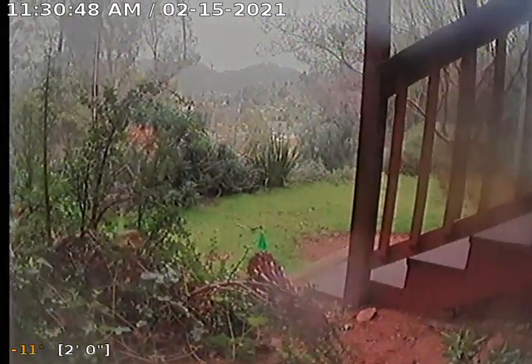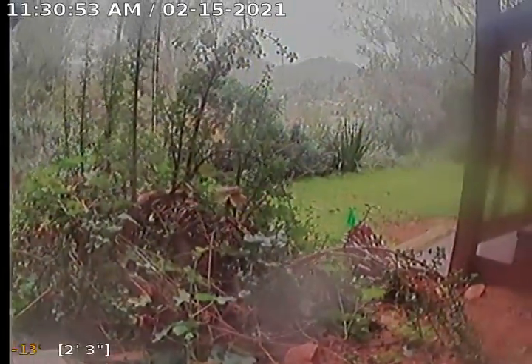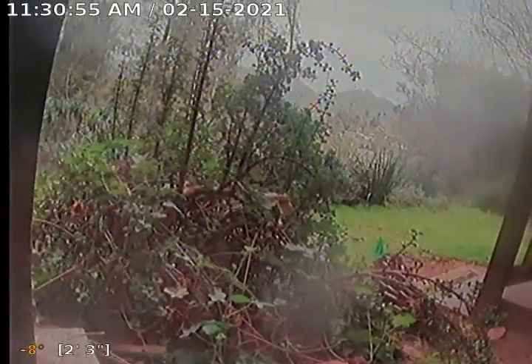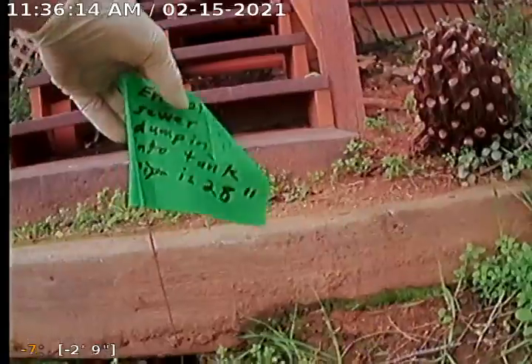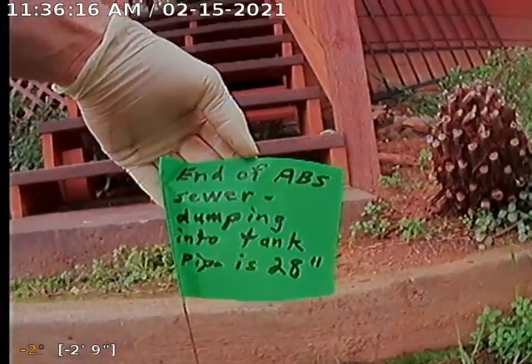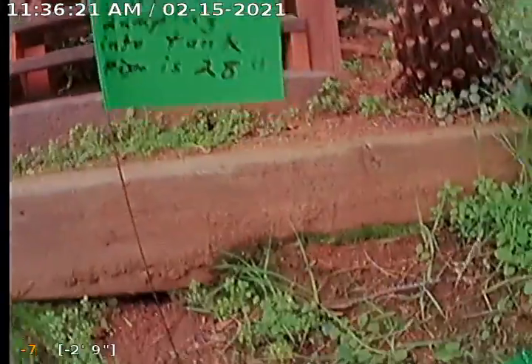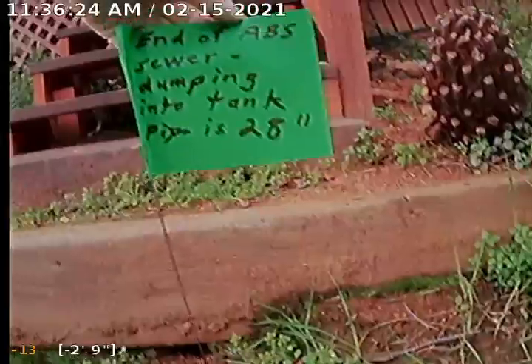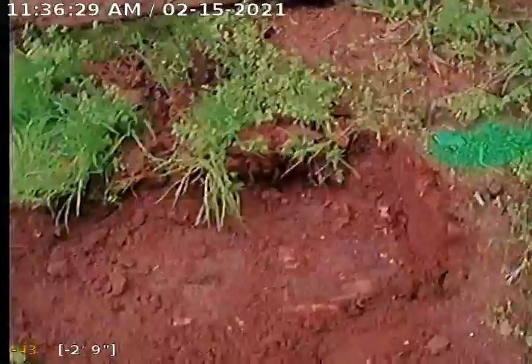At the very end of these steps there's a little green flag — that's where we're at. Here's the path of the pipe marked in green paint, and here's our flag denoting the end of the ABS plastic sewer dumping into the tank. The ABS pipe with the camera in it is about 28 inches deep to the bottom of the pipe.